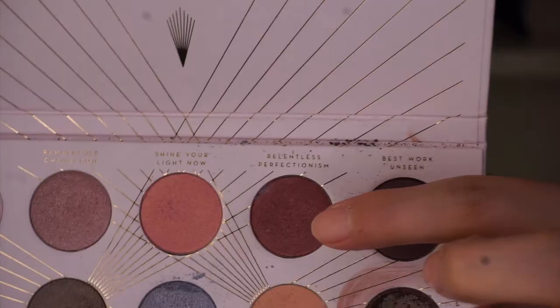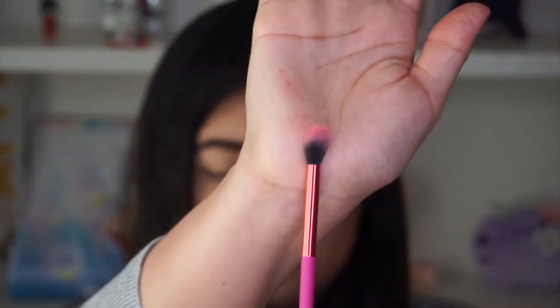Next I'm diving into this burgundy coppery shade and I'm just gonna place it on my outer V.